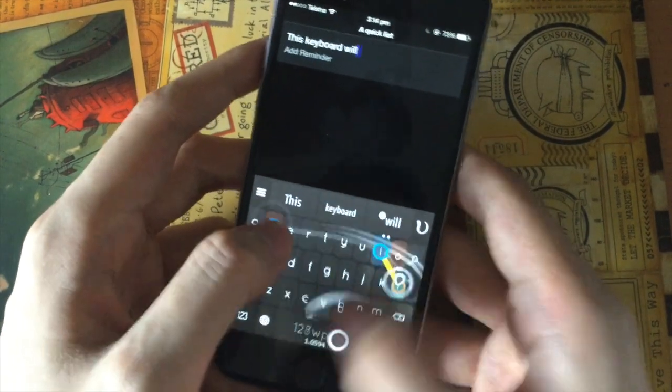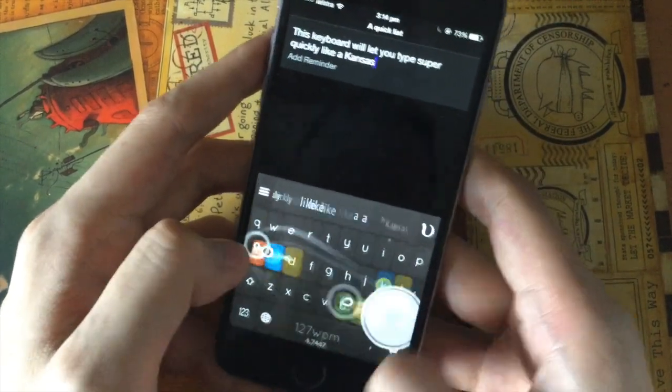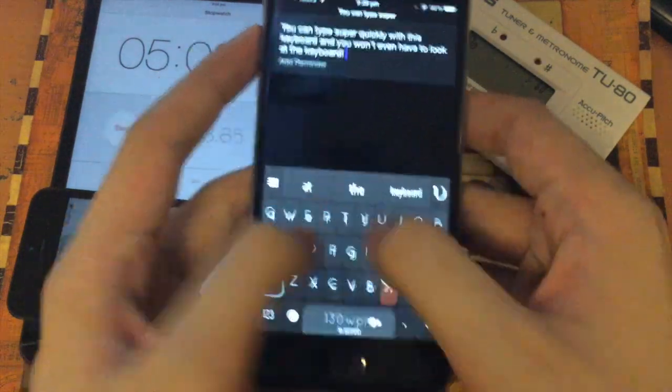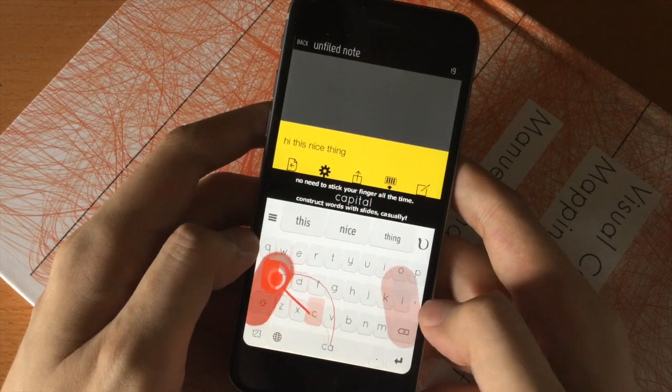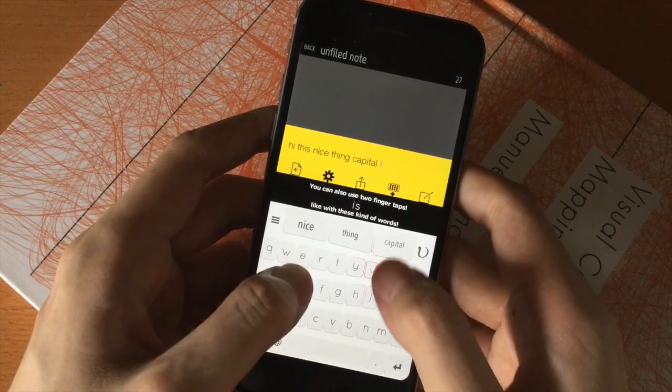Nintype, a custom keyboard that will turn your iPhone and iPad into a super fast typing machine. Type at speeds over 100 words per minute, just by moving from letter to letter. It's very simple. You just type normally, but gradually start sliding from letter to letter, as opposed to tapping each letter individually.